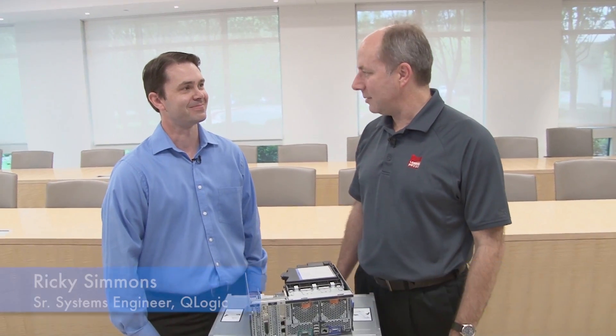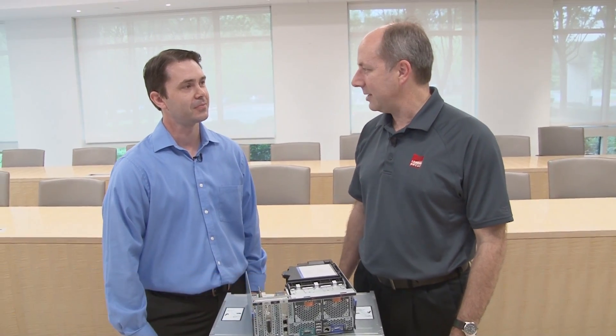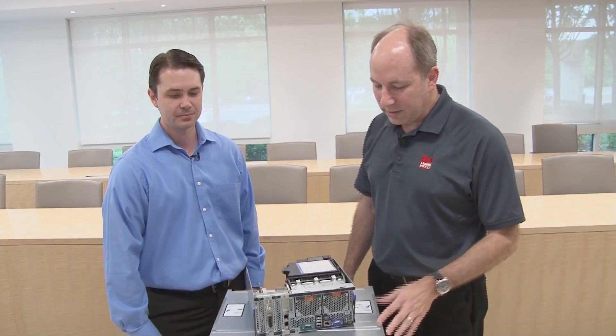Hello again, my name is David Watts from Lenovo Press and I have with me today Ricky Simmons. He is Senior Systems Engineer for Q-Logic. How are you doing Ricky? Fine, how are you? So what are we going to be talking about today?